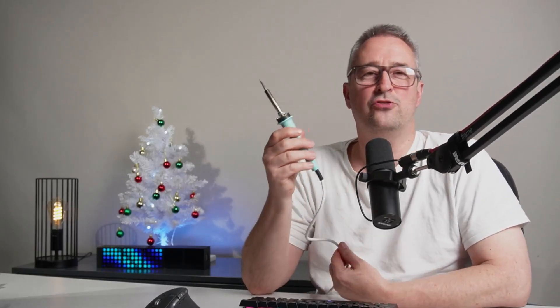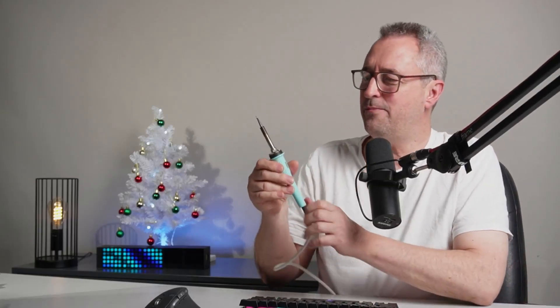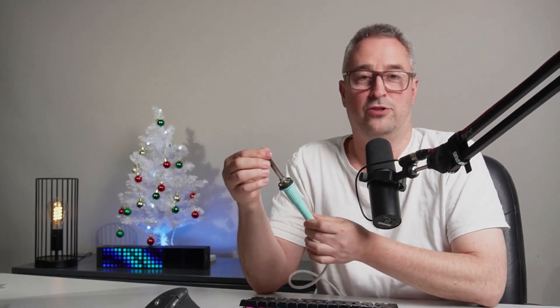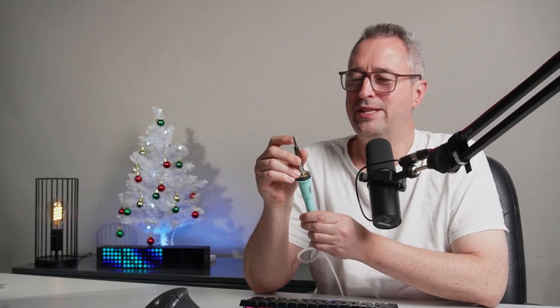Recently in my smart home journey I've been starting to make smart home devices and also turn dumb appliances into smart appliances using things like ESP32 chips. Along that process I started needing to solder things again, and I pulled out this old Weller soldering iron that I've had for almost 40 years. Hard to believe, but it actually still works.